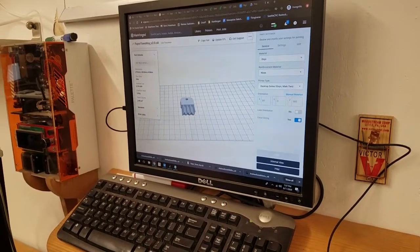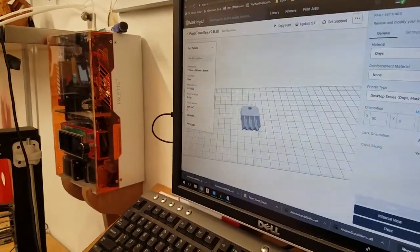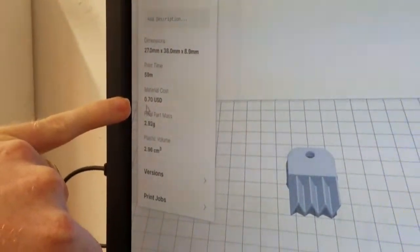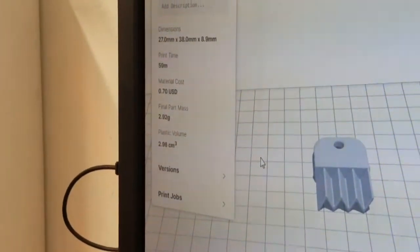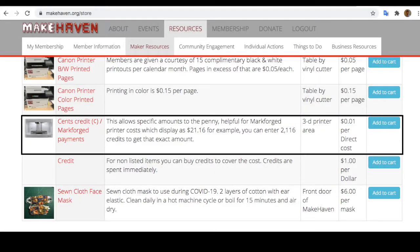Since we're using a pretty fancy material on this printer, you're going to want to track the material cost, and once you figure out that cost, that's actually what you're going to pay. There's a cash box on site, and there's also the MakeHaven store at makehaven.org/store. Once you know what you owe, you can go to the site and pay for it under the Markforged machine name.